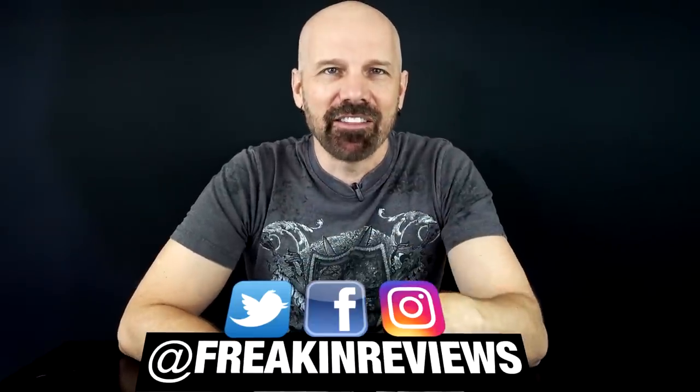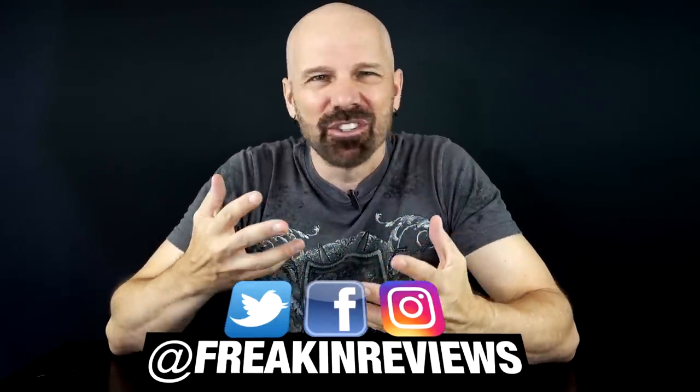What's going on everybody? This is James White with Freakin' Reviews, bringing you As Seen on TV product reviews, gadget reviews, and more. If you like what you see in this video, please consider subscribing for more videos like this. Today I've got five kind of strange items I ran across on Amazon. I figured I'd group them all into one video, so let's take a look.